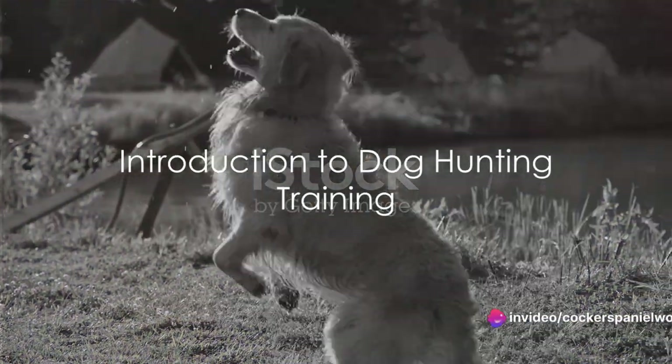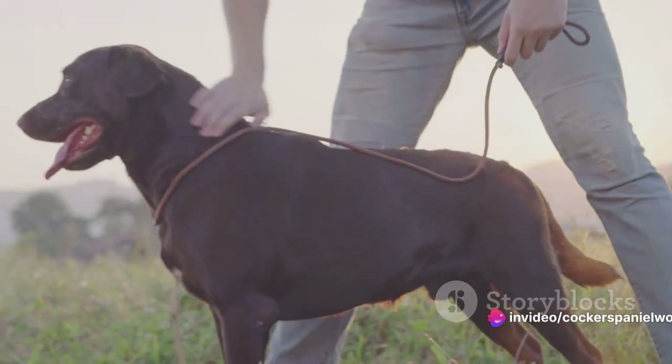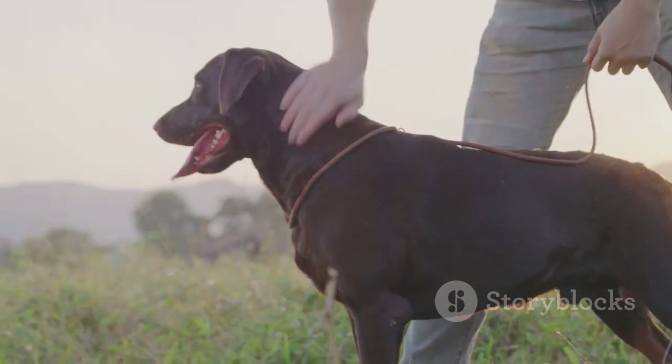Ever wondered how to train your dog to be a hunting dog? Well, you've come to the right place. Today, we're talking about how to turn your canine companion into a skilled hunting partner.